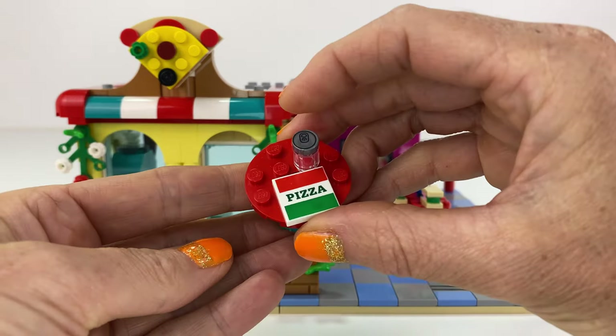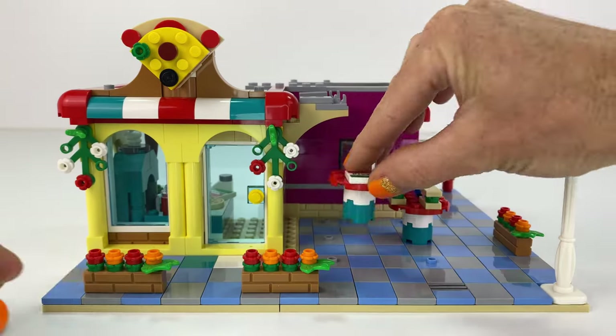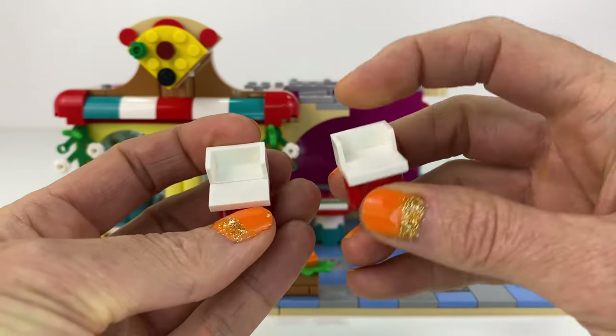We've got some tables and chairs because we're doing alfresco dining. Those table and chairs — well, one came with the pizza shop, and I just made two sets of those.